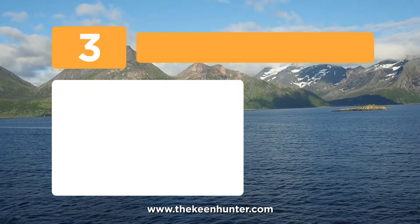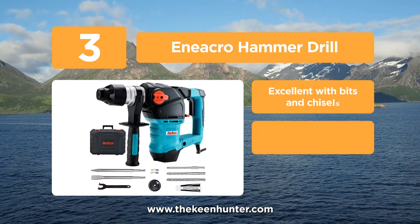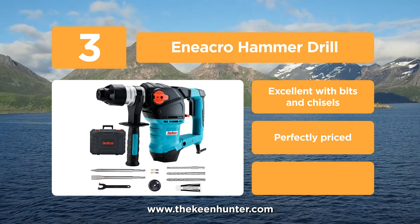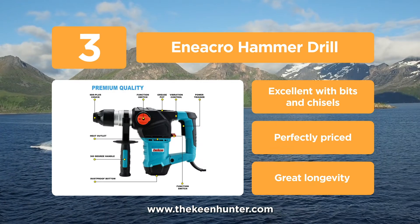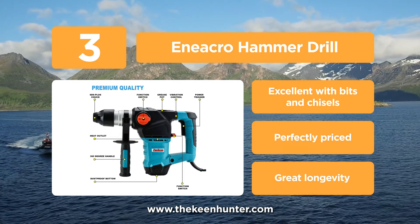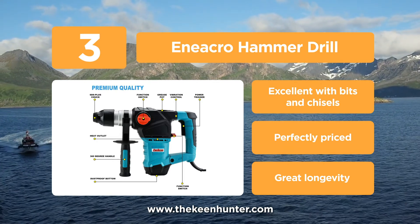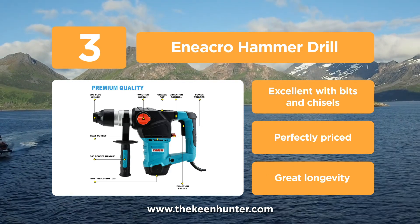Approaching the top of the list at number 3, we have the Eneacro Hammer Drill. This is a powerful drill powered by a 12.5-amp industry-grade motor, capable of performing all heavy-duty tasks and working with materials such as concrete and steel. The ergonomic design offers heat dissipation and a dust-free bottom to increase the life of the drill. The safety clutch offers valuable wrist protection, and the 360-degree rotating handle adds to maneuverability.